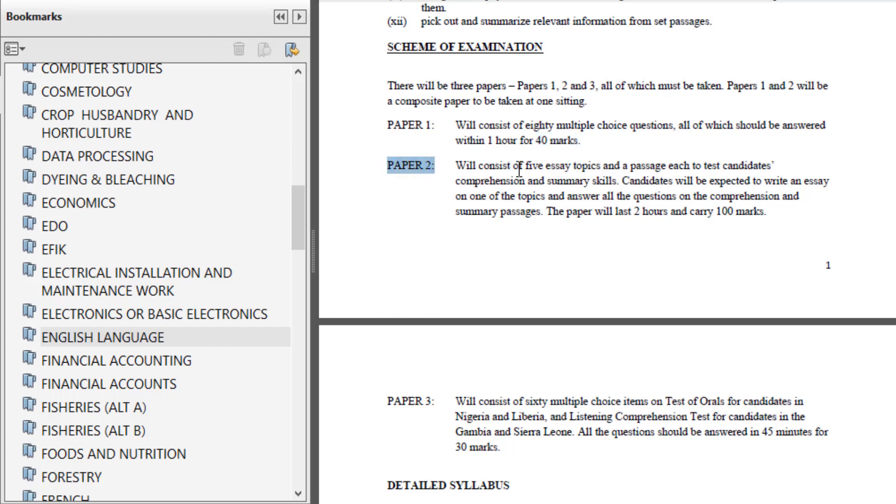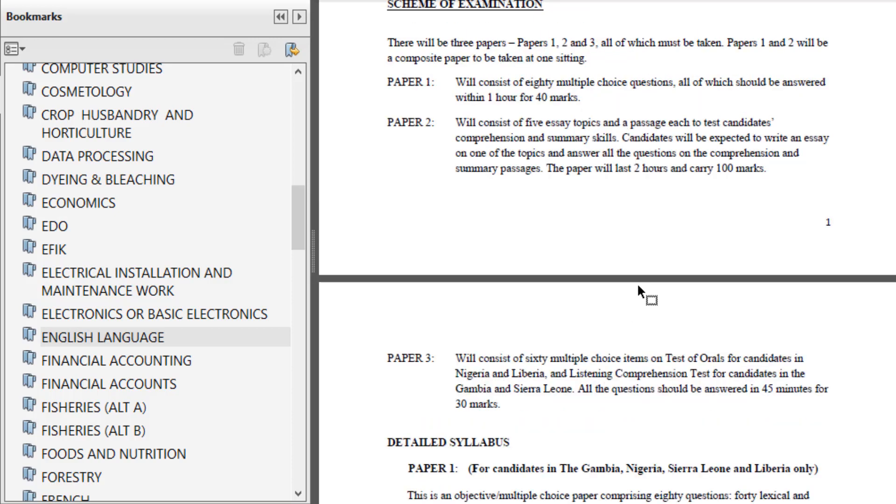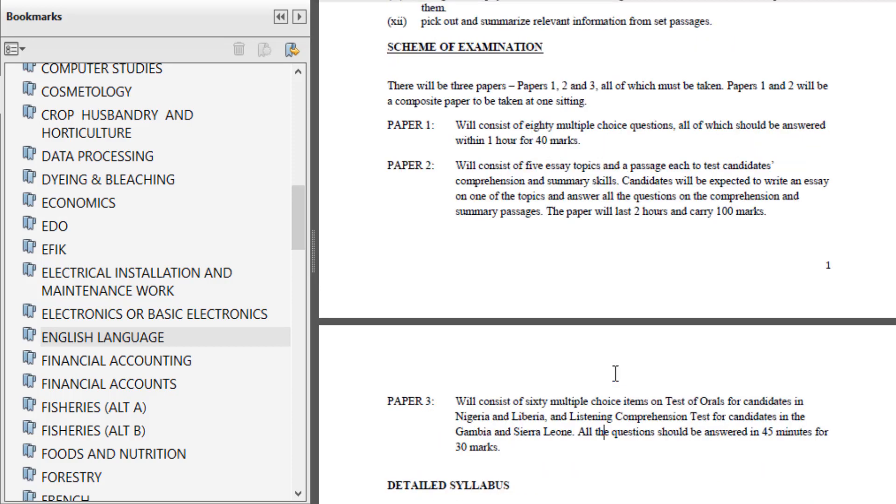In Paper 2, you'll be given five essay topics and a passage. It tests your comprehension and summary skills — you write an essay on one topic and answer all questions on the comprehension and summary passages. This paper lasts two hours and carries 100 marks, so you don't want to joke with it. Paper 3 consists of 60 multiple choice items on test of orals. So the three areas to focus on are: multiple choice objectives, essay writing and comprehension, and test of orals.